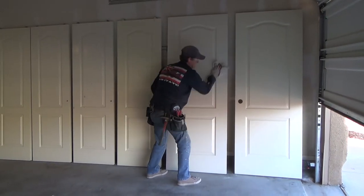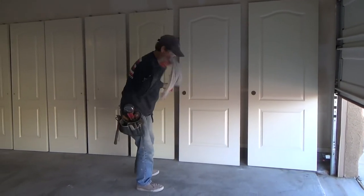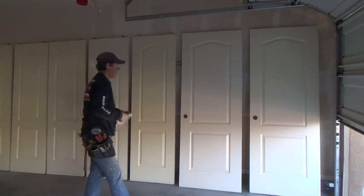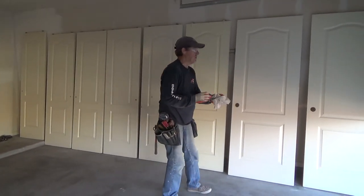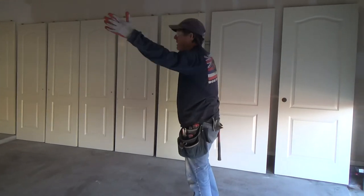I can see the dust coming off. Look at that — that's all from just that one door. We're going to have to do that on all the doors, all the way around both sides.